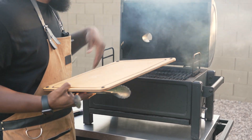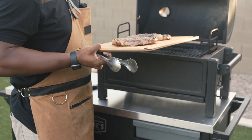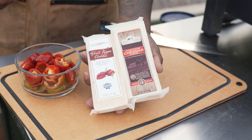All right, steaks are done — looking real good. We're just going to let these rest, and while they're resting we'll prep everything up for our skewers. For our steak bites, we're going to be filling these with sweet cherry peppers as well as some aged cheddar.